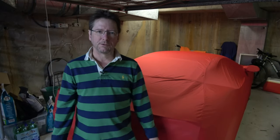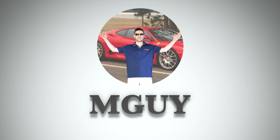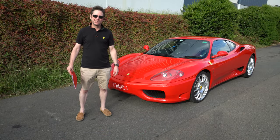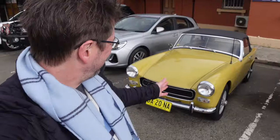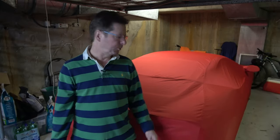Hey everyone, welcome back to the channel and welcome back to the Ferrari 360 under the cover. For those of you that are new to the channel, thanks for stopping by. I really hope you enjoy it. And if you like this kind of content with my own cars — a Ferrari 360 Modena, a Mercedes C63 AMG, and new to the channel, a 1970 MG Midget — it would be great to have you as a subscriber.